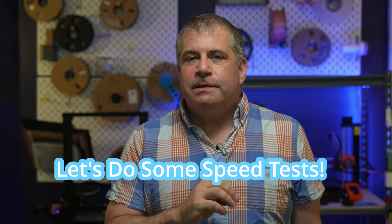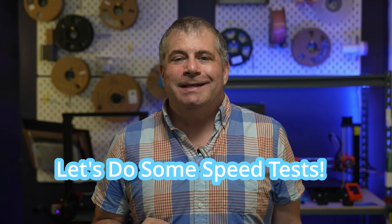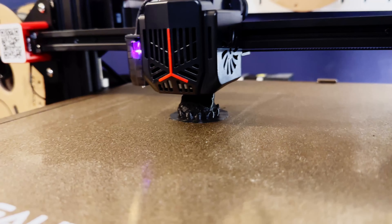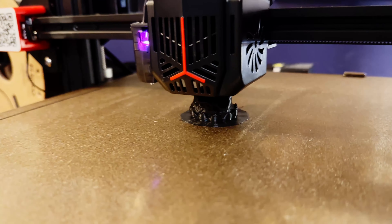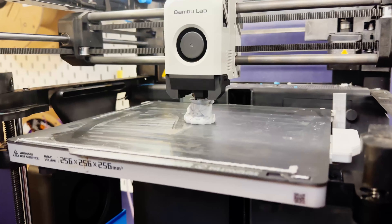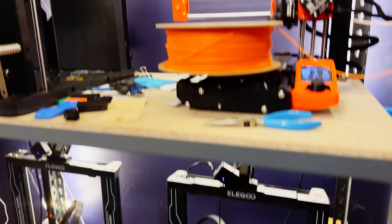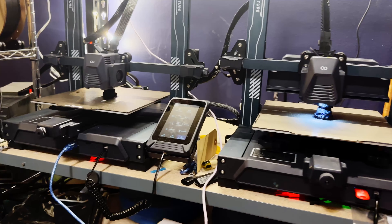My very first test of the Neptune 4 was with the Elegoo-provided test print — this adorable Buddha. It's not as rigorous a practical test as a Benchy, since the Benchy also tests overhangs and not just print speed, but it's a file I could easily slice across the other printers in the test. I used the G-code Elegoo provided for the Neptune 4, and sliced the same file for the Ender-3 Max Neo using Klipper with the Sonic Pad. I used the Bamboo P1P at standard print speed and the Neptune 3 Pro at its fastest standard setting.